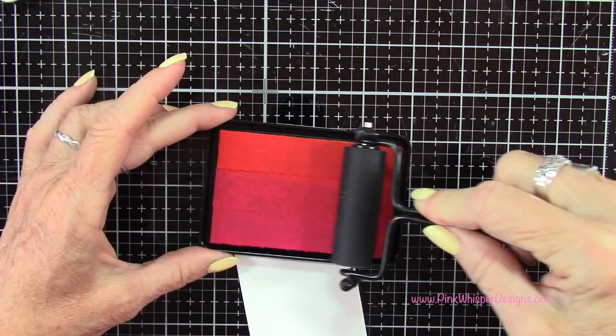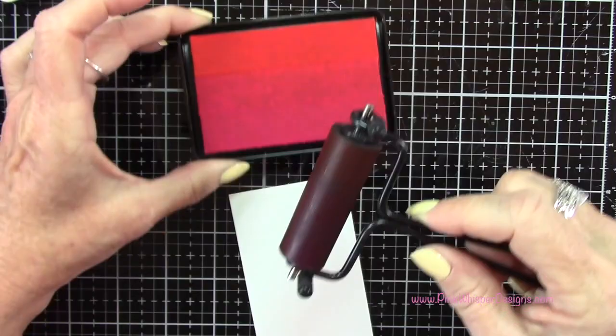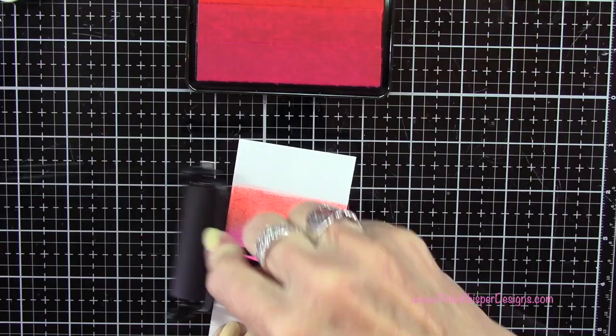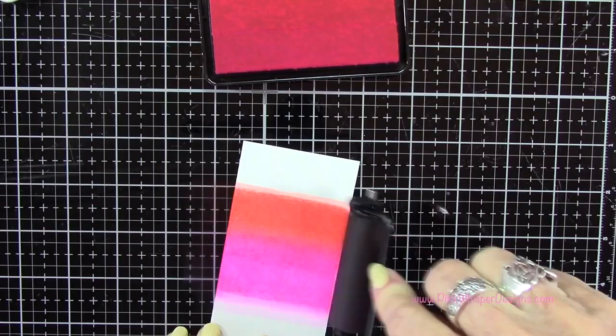Now you notice I'm only going in one direction to pick up the ink. You don't want to roll back and forth — you will get lines. In order to avoid those lines the best thing to do is roll it in one direction on your ink pad and then shift that brayer every so often just so that you're not repeating that same pattern. So you can see me just reaching in and shifting that brayer like a quarter of a turn and that's going to smooth out that ink a little bit better.